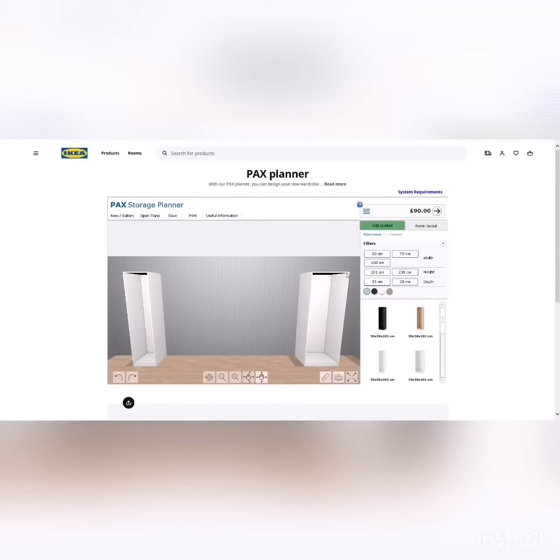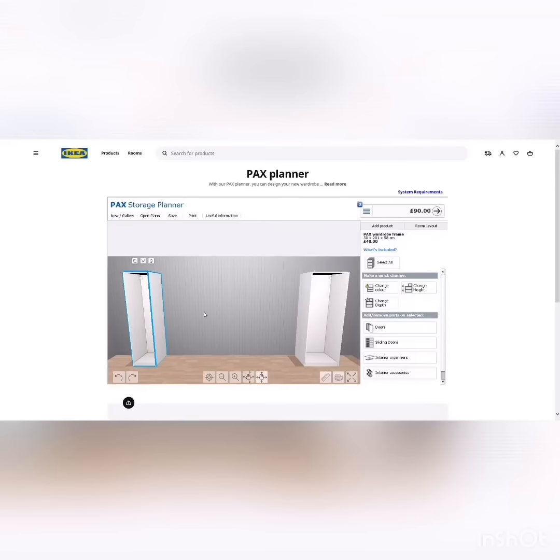The planner shows you the height, and you can select different heights and widths. For example, clicking on a frame lets you change its color, height, and depth. If you want it going up to the ceiling, don't forget about the skirting board — if you have one in your bedroom, factor that into your measurements. You can then click 'Change height' to adjust.